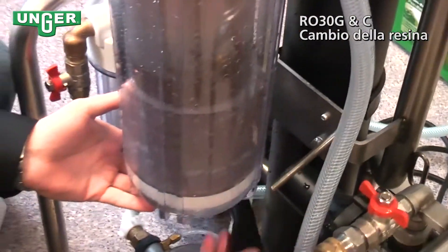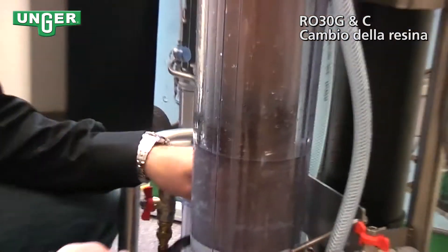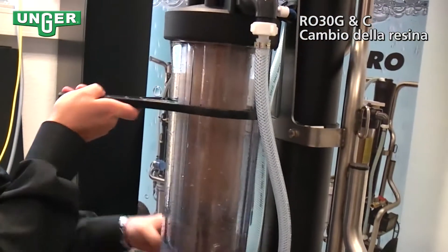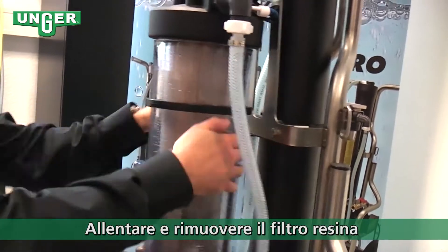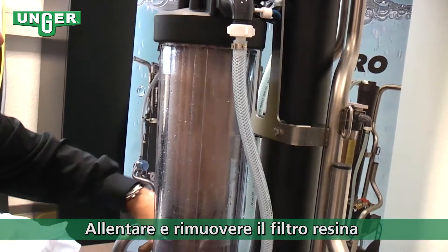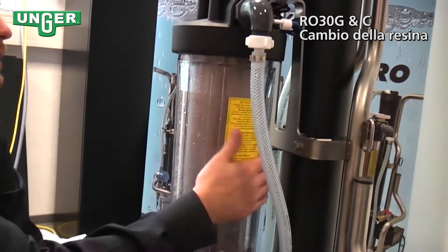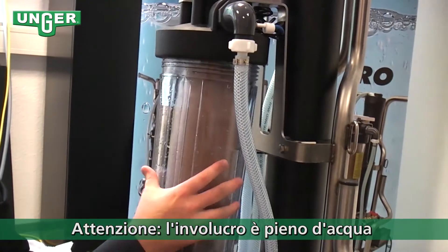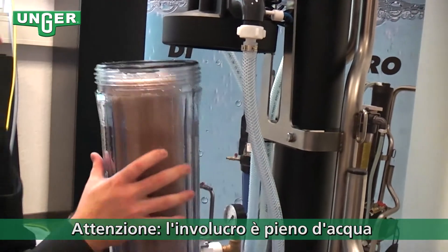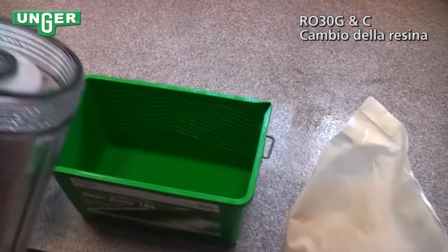Then, careful — there's a plastic piece back behind it. You're going to grab your key, slip it on, and loosen the filter. Be careful, because this is usually going to be filled with water. So now you're going to empty out the water from the canister.